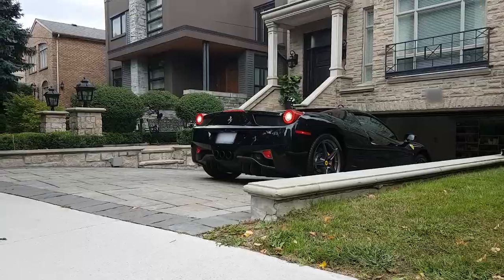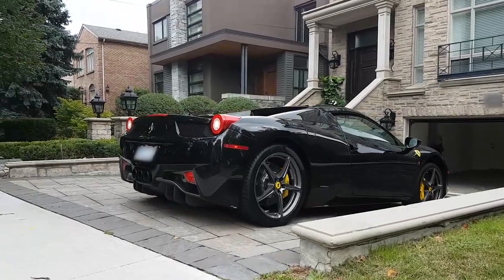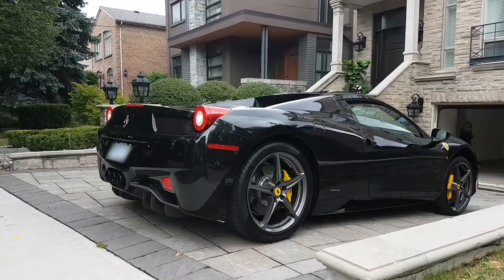So today we're going to be towing a 2018 Ferrari. I'll be pulling it out of a garage and bringing it up onto my deck.